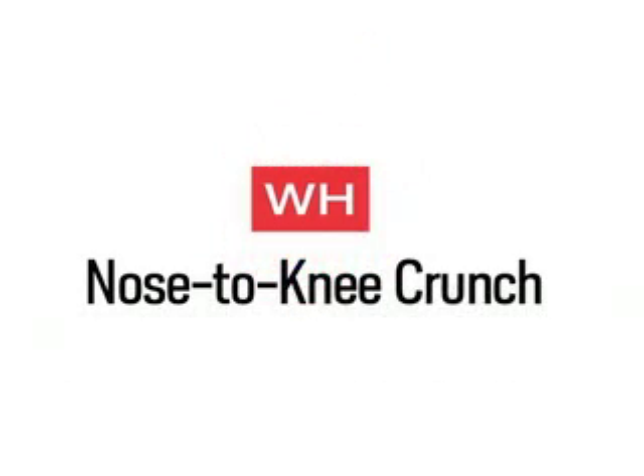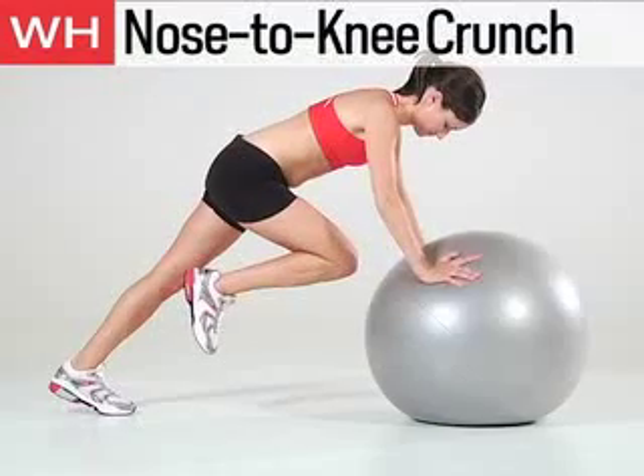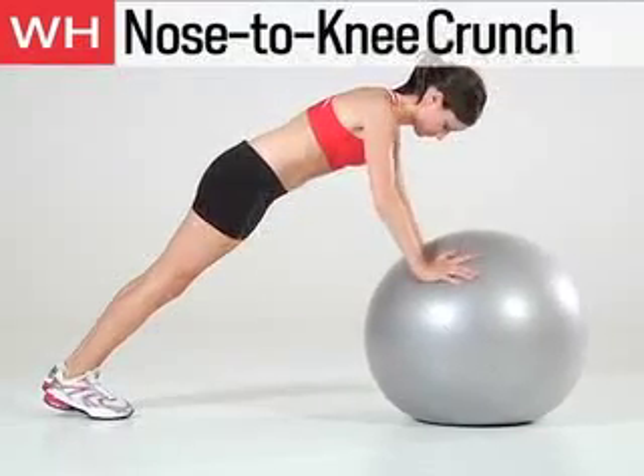The next exercise is the Nose to Knee Crunch. Get in plank position with your hands shoulder width apart on a stability ball. Draw your right knee towards your chest. Hold for 1 second, then return to plank position. Do 12 to 15 reps with each leg.